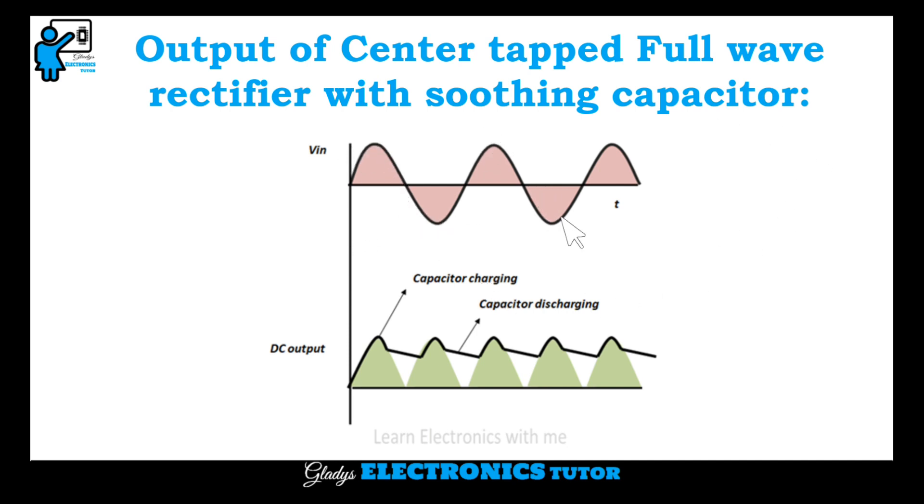This is the AC input being given and this is the DC output. We can see the capacitor charging and discharging. When the output current is maximum, the capacitor is charging. When it drops to minimum or zero, the capacitor is discharging.